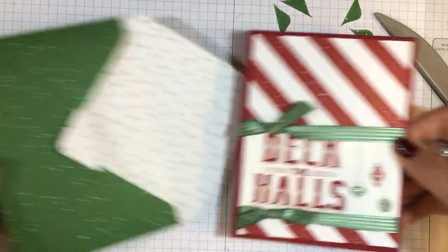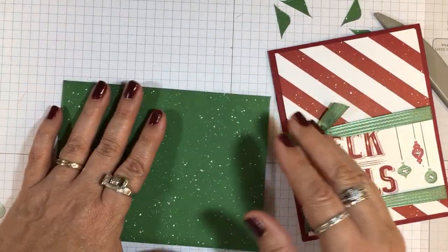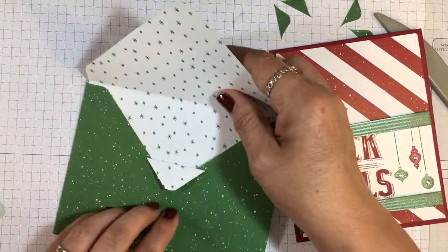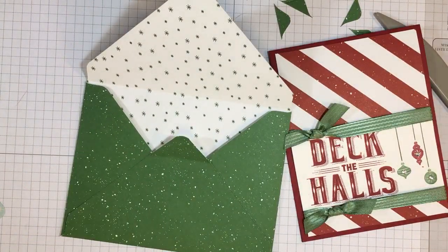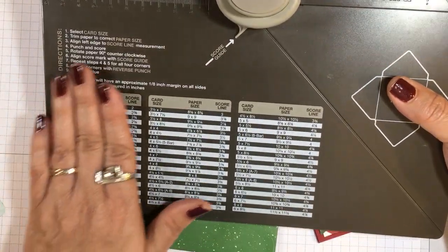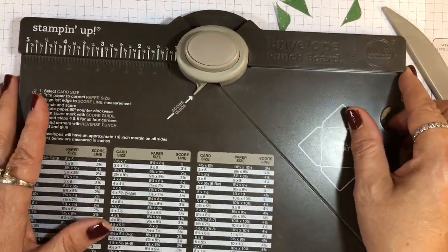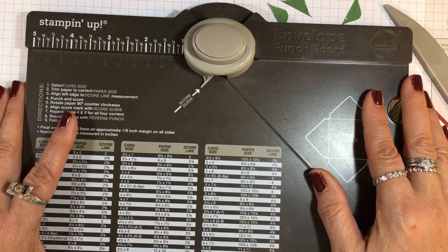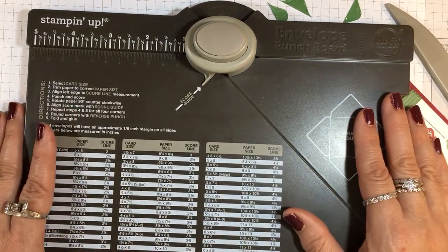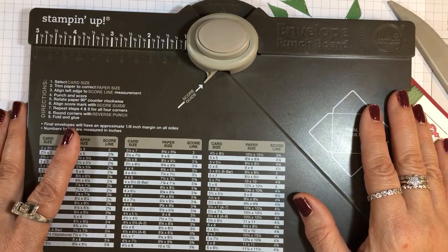I hope that answers your questions about the envelope punch board. I received two questions: one about the extension, and one about knowing how big to cut your paper. It's all right here — very easy to use and a great tool. If you have any questions, let me know and I'd be happy to address them in a video and feature it on my Tips on Tuesday. Have a great day — talk to you later, bye bye!